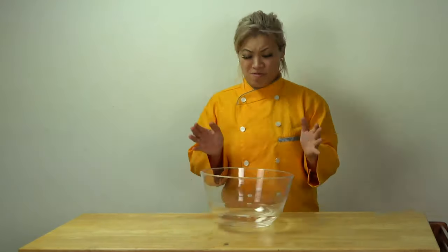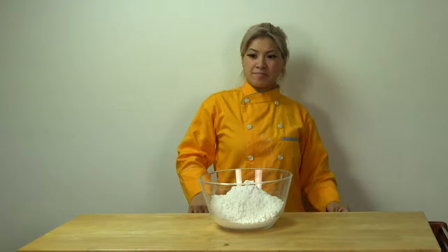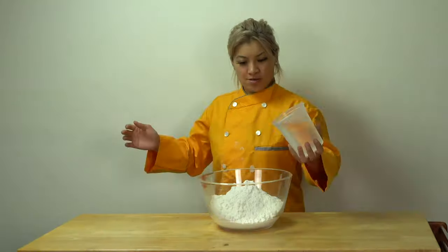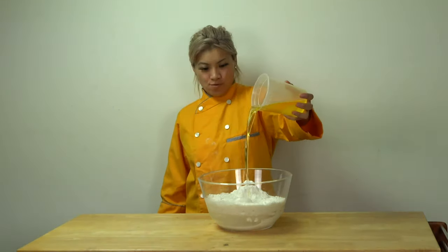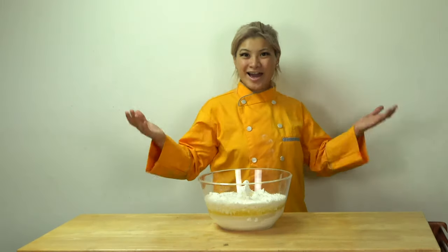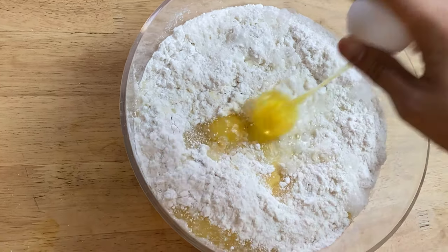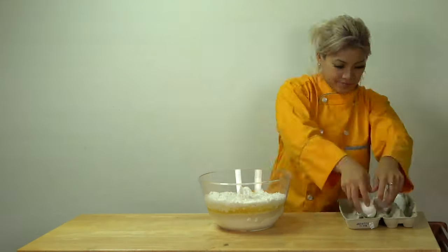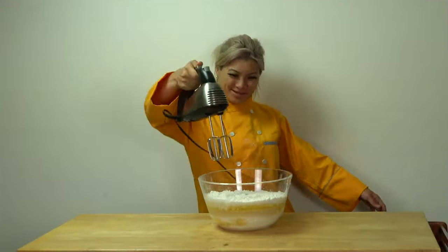Let's get our bowl. Cake mix. Three cups of water. One and a half cup oil. And nine eggs. And you mix, mix, mix, mix for two minutes.